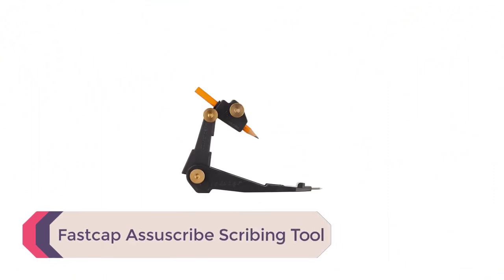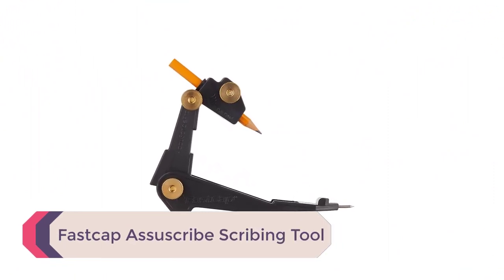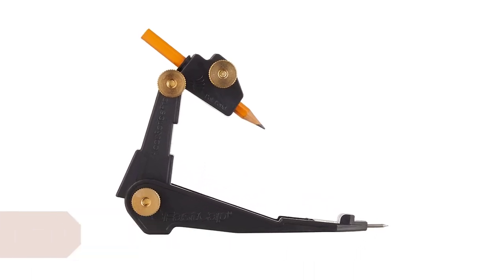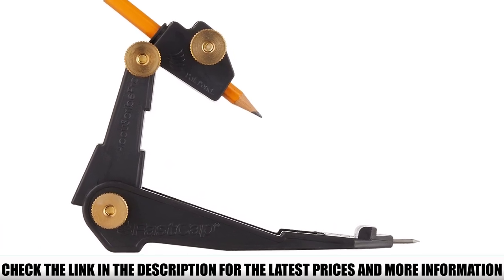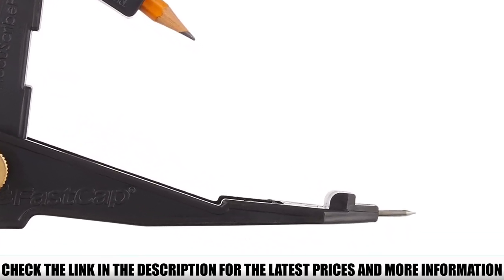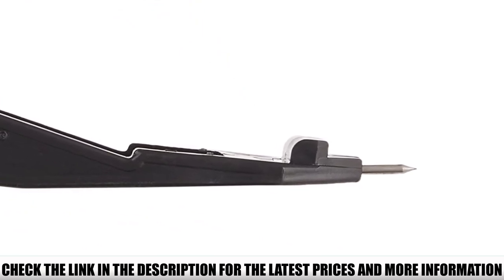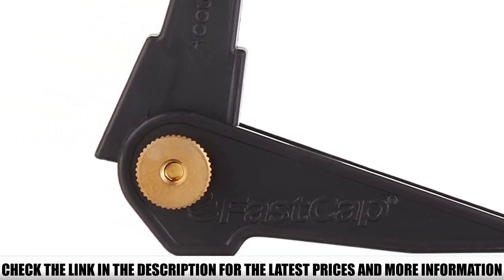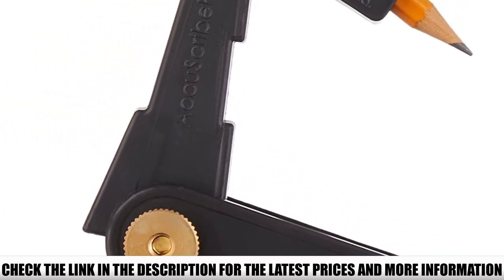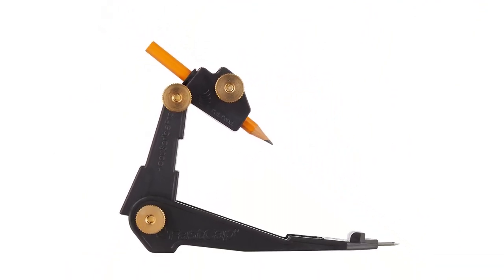Number 2: Fast Cappus Ascribe Scribing Tool. In terms of comfort, the Fast Cappus Scribe Scribing Tool is easily one of the most comfortable products on the market to hold. It just feels great in your hands, even when making small adjustments. While it probably won't cope with the most intricate profiles, it is more than happy to deal with a small amount of detail, making it perfect for both hobbyists and woodworkers who won't be pushing their cabinet scribe to its limits.